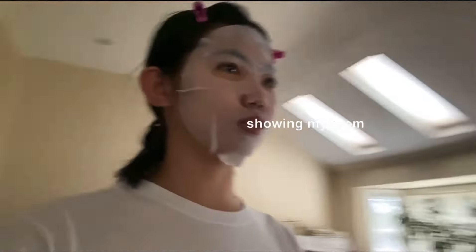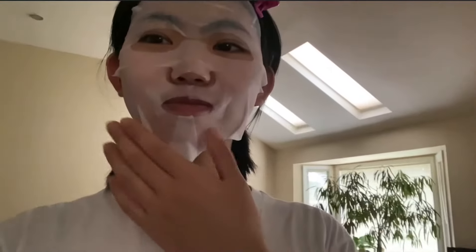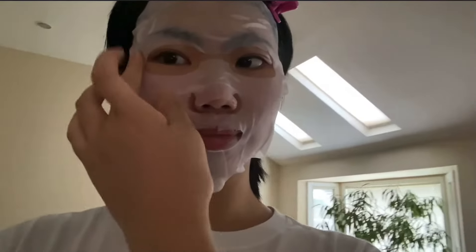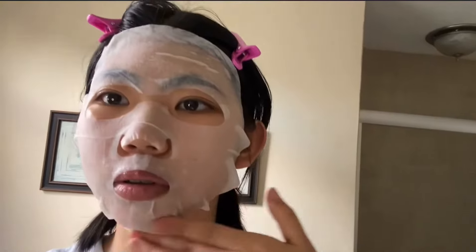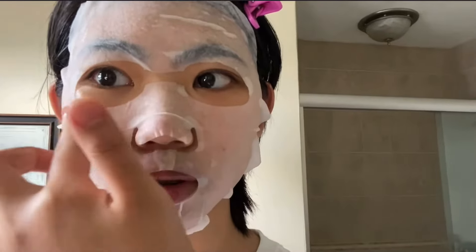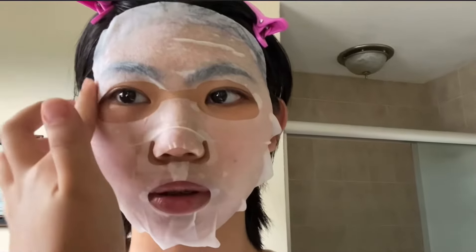Mom, I look — especially with that on. Oh, it looks so cute! I feel like it should be covering my under eyes, but it's okay — I'll just put some of the liquid from the packet there.